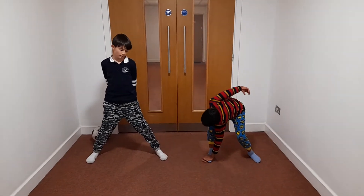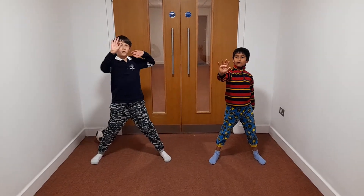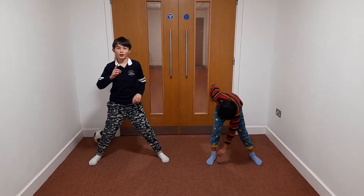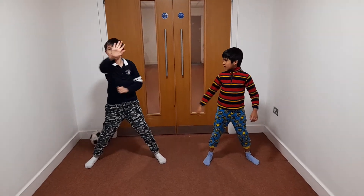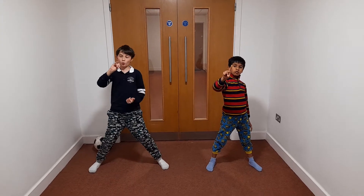Hey guys, so what are we going to do? And switch. And switch. So it's a five. Wait, this is going to be the hands. We're going to have to do hands and toes. Yeah, hands and toes. Okay, so guys, in five, four, three, two, one.